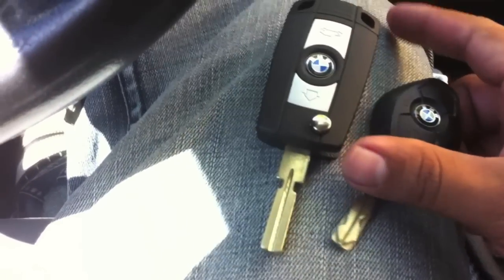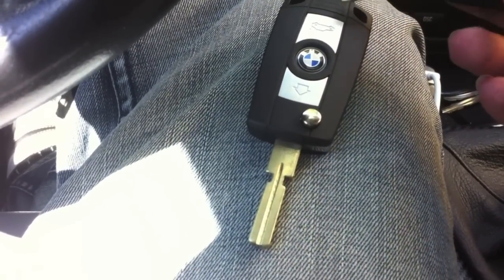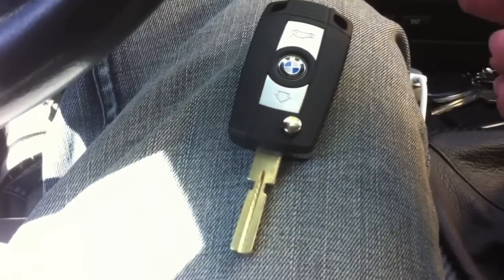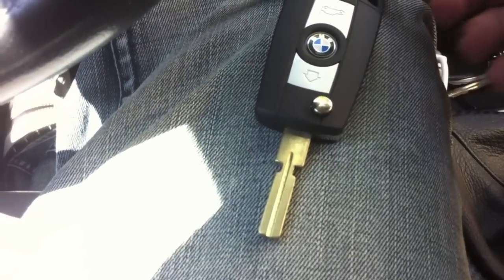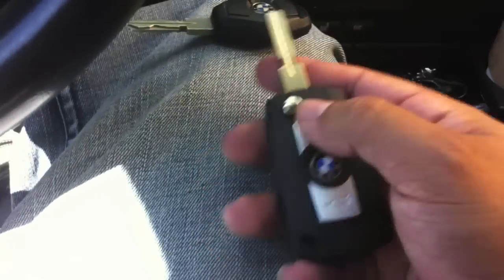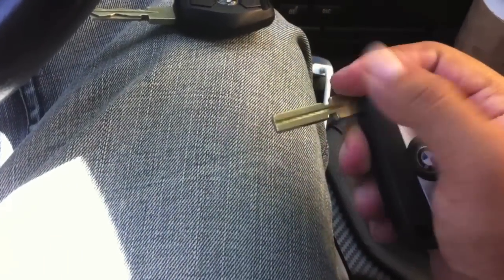I saw this key on eBay and it caught my attention because it folds and does all that fancy stuff. Apparently all you've got to do is open the old key and put the chip inside of this new key, so I'm going to go ahead and do that and see how everything works.